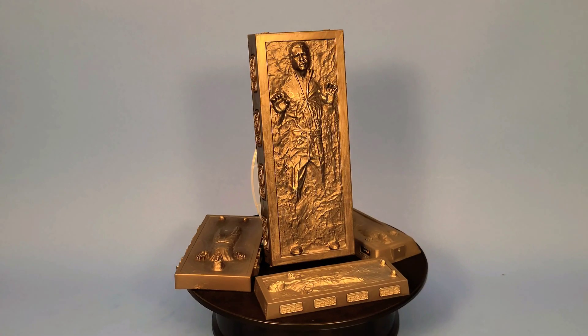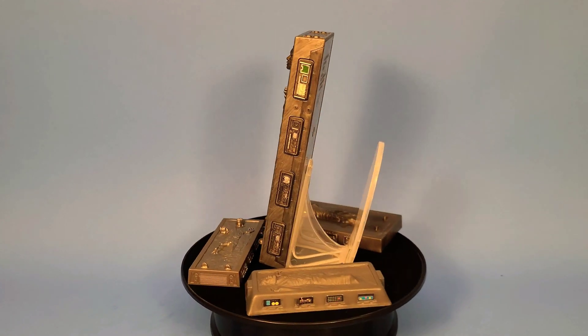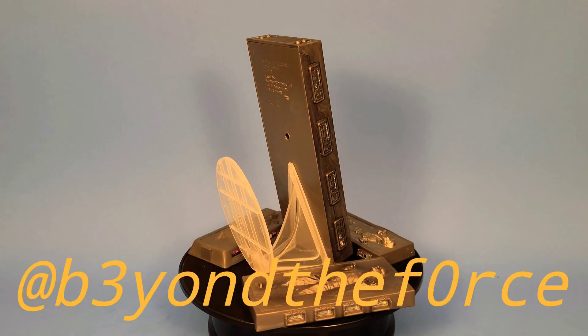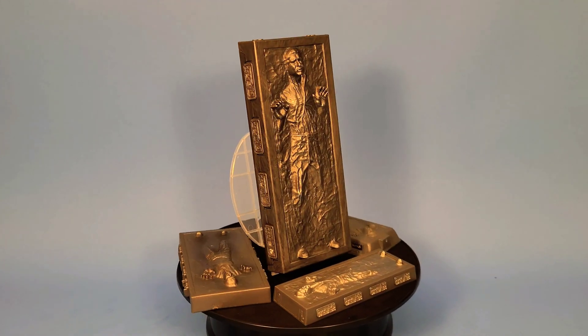This concludes my review of the Han Solos in Carbonite throughout the years. I hope you guys enjoyed this video. If you did, please like, subscribe, and comment. Make sure you follow me on Instagram at BeyondTheForce — there's a link in the description below. As always, I hope you guys have a wonderful week, and may the Force be with you.